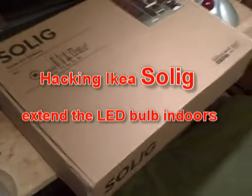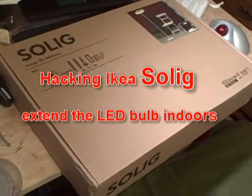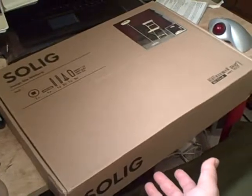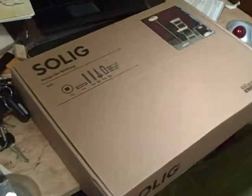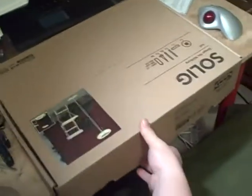Here's the IKEA Solig lamp — originally about $40, now on sale for ten dollars. It has some great components that are worth probably more than ten dollars, so I'm going to try to reuse them to make something that takes outside solar energy and lights up lamps in the house during the night.